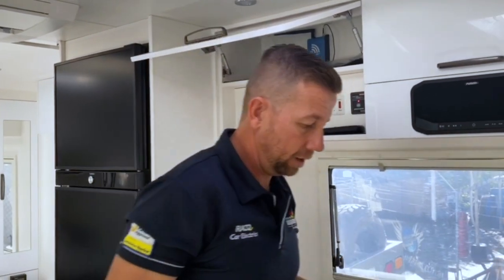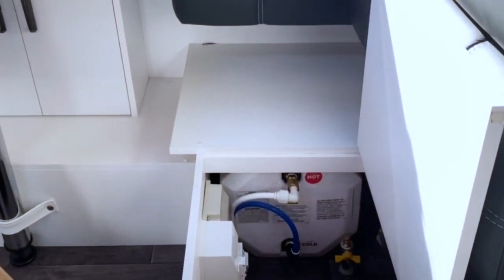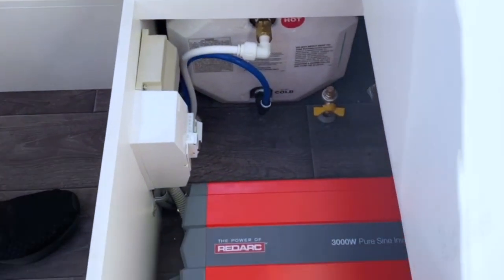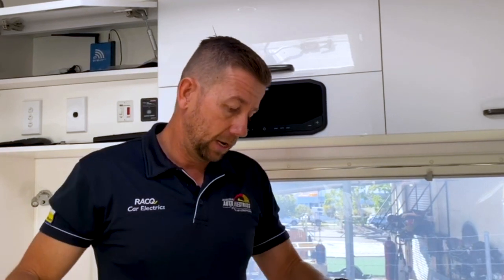Down here is the 3000-watt inverter. The RedArc one has quite a short footprint but is tall, which means we could fit everything into these two under-bench seats. We spoke with the customer — he didn't really utilize these for storage; he more uses the under-bed area. So this became the perfect fit. The battery fits in there and the inverter is pretty similar, keeping it all in otherwise unused space.